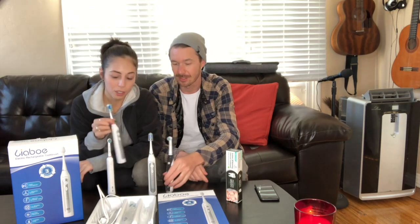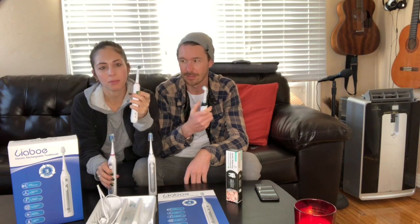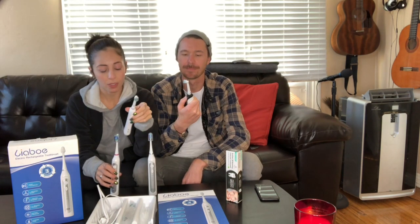Next we have the Liabo rechargeable electric toothbrush — holy crap, they're amazing. So before we were using these Oral-B electric toothbrushes, I don't know the model number but they're like the $40 to $50 ones. Okay, listen to the sound. Pretty loud, right? Great toothbrush though, don't get me wrong — it does its job. And then we got these guys.